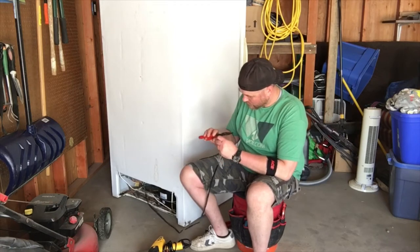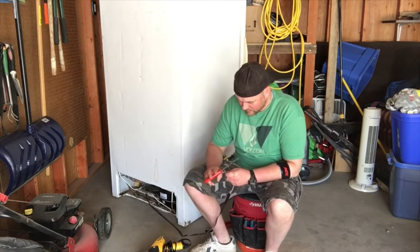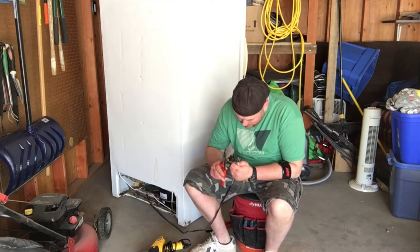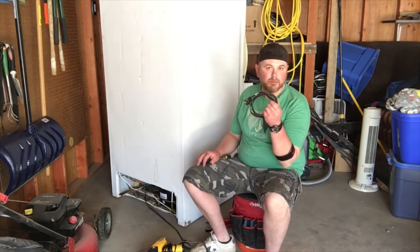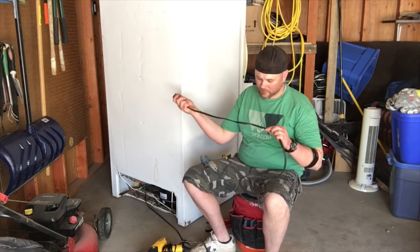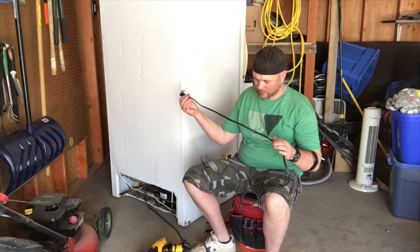Go ahead and grab your wire crimpers and strip back the jacketing on the individual strands of wire. You want to strip back about three quarters of an inch or so. Next, grab your replacement cord and basically repeat the same process — separate the strands and then strip them back about three quarters of an inch or so.